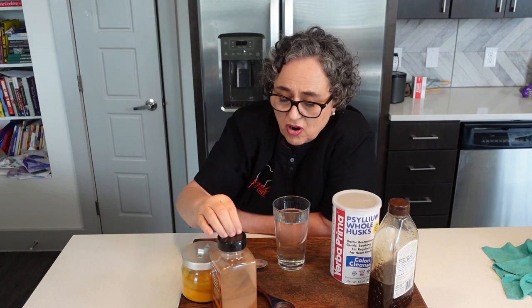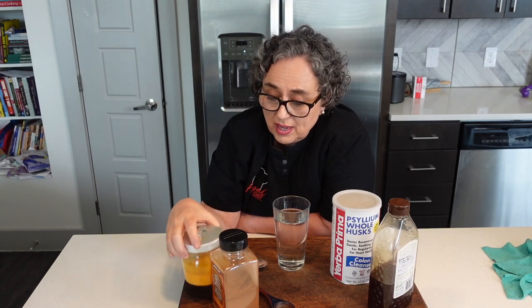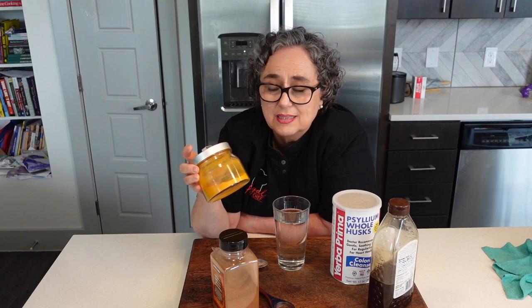We're going to add some cinnamon to that. Cinnamon is great for your heart, but also it increases your metabolism because it's thermogenic — as well as turmeric, which does the same thing. And turmeric is a great antioxidant.